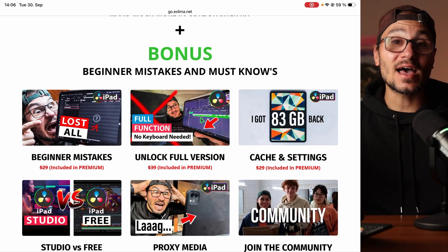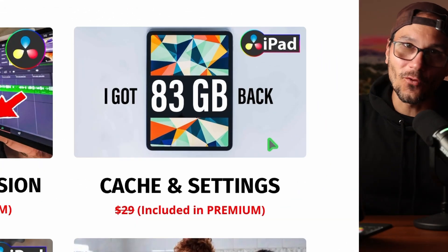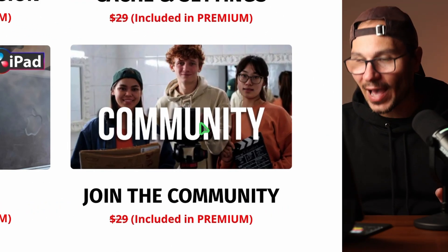I also show you how to unlock the full version of DaVinci Resolve — most people already know it, but if you don't, you can access all the other pages and it's not studio-only, you don't have to pay for that. I also show you how to get more performance out of your iPad with cache settings, and you get the studio versus free comparison and proxy media guidance to edit faster even if you have an older iPad or if it starts to lag.